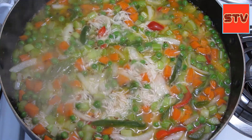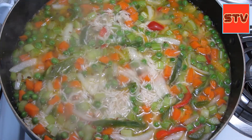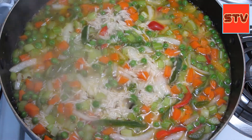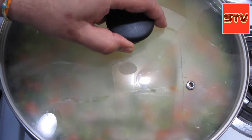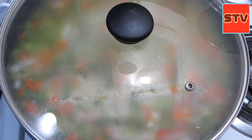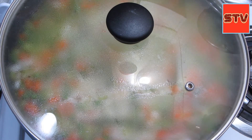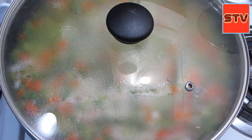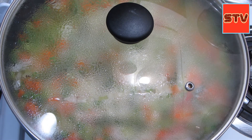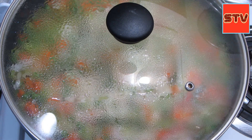The rice has started to boil. We'll cover this and I will turn the heat off. I have an electric burner — it remains hot for a little bit — so you can either turn the heat to low or turn it off. I'm going to turn it off and check it in about 10 minutes, and after that we will do the tempering.